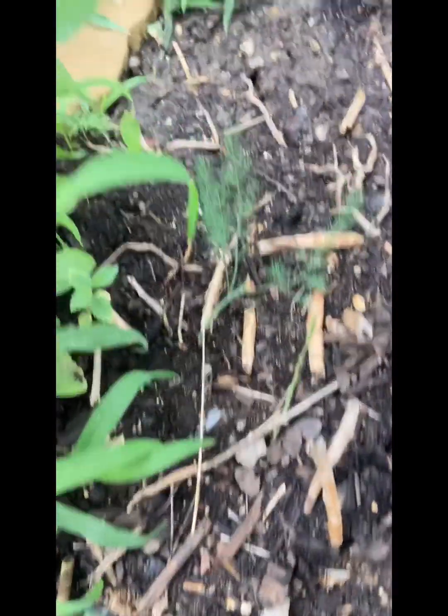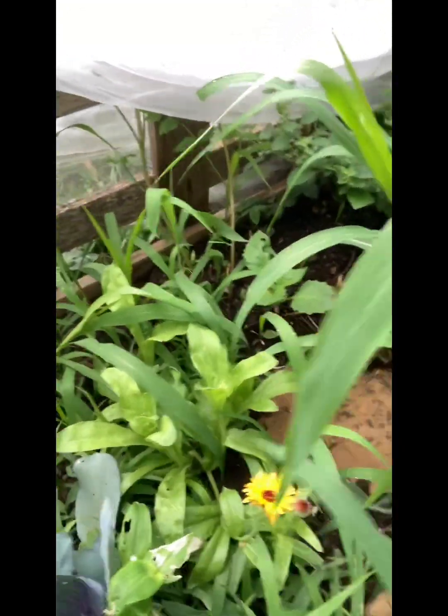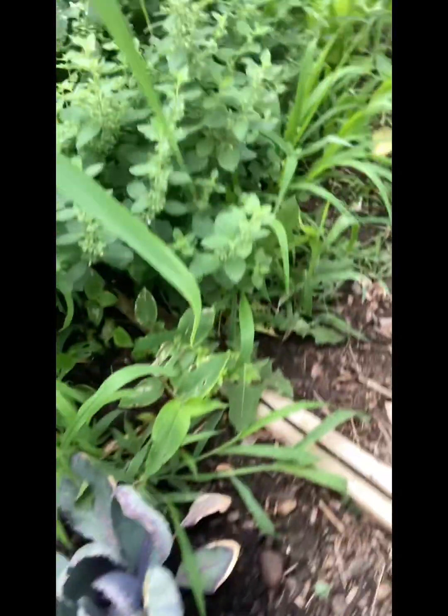Over here there's some asparagus — I actually have an asparagus back there, not sure how it's doing. This is the lemon balm — she's getting ready to bloom, which I heard brings a lot of pollinators, so I'm excited about the lemon balm.